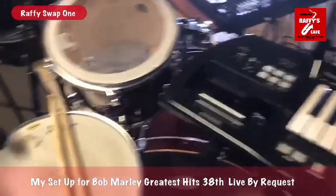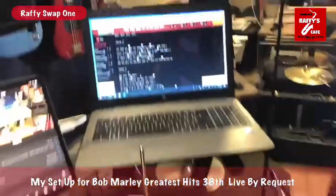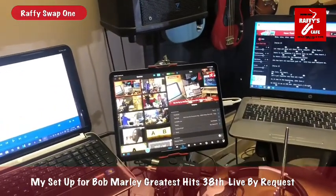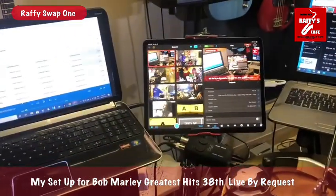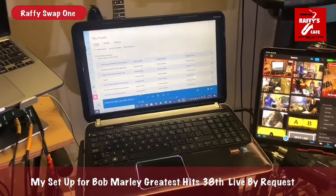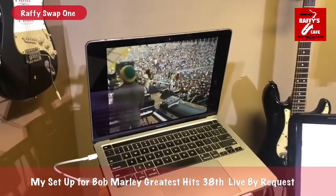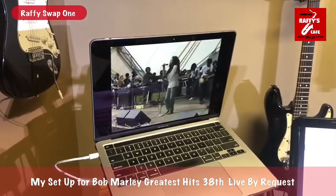I have the laptop here for my lyrics. Here is my iPad Pro for my video programs and video features. I have another laptop for the backing tracks, and my MacBook Pro serves as another camera and also a video preview while I'm performing.